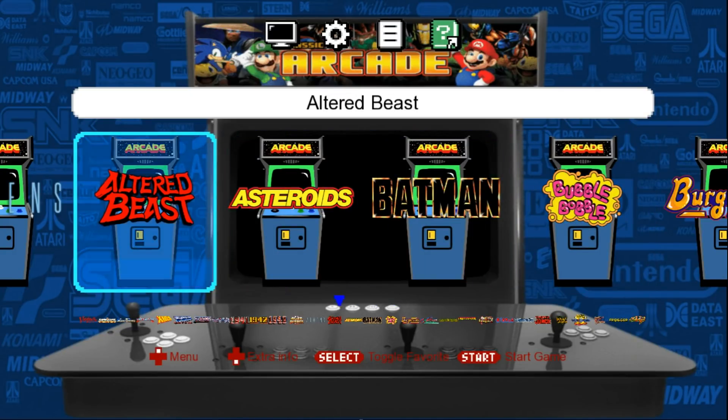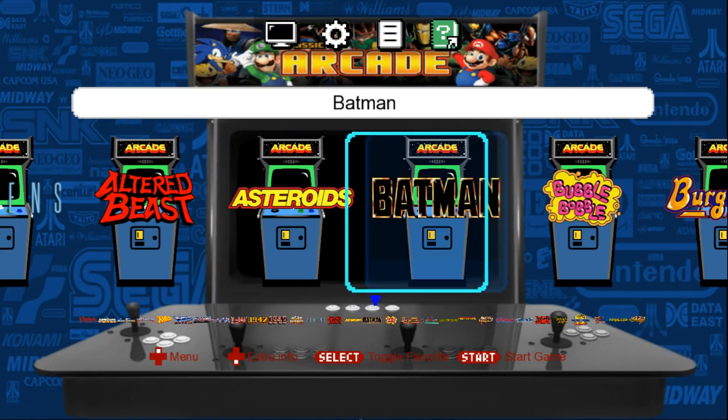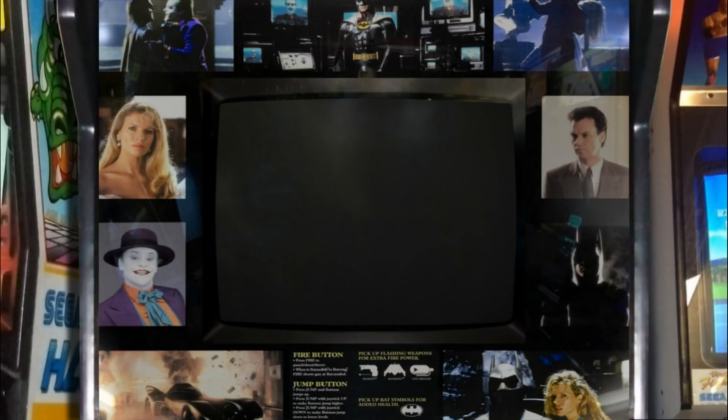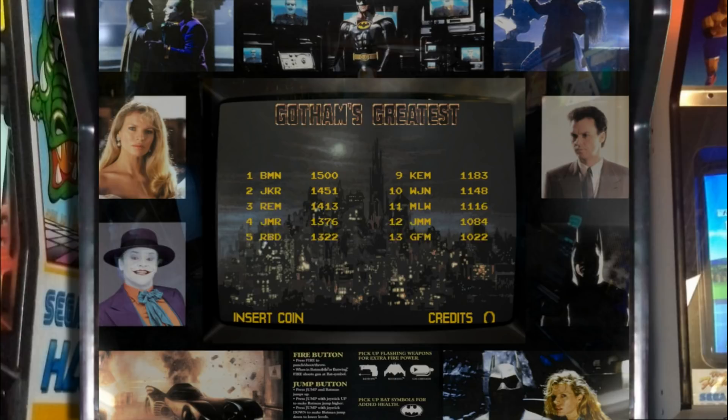One cool thing I want to show you guys — hat's off to Orion's Angel because he's got some phenomenal bezels that work in MAME. Let's go ahead and show you one. Let's start with Batman. We'll press Start to launch it. It might take a bit to launch — that's just because I'm recording. And there we go. Awesome bezel, really nice.